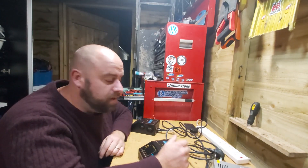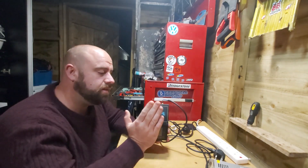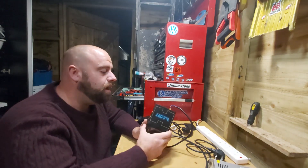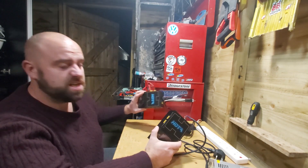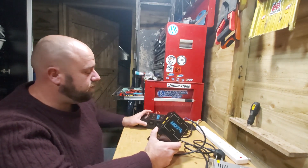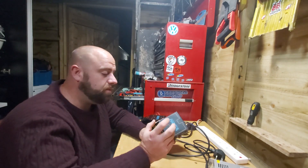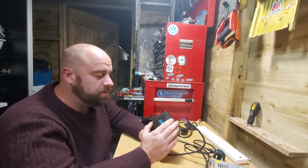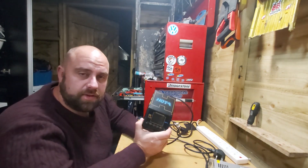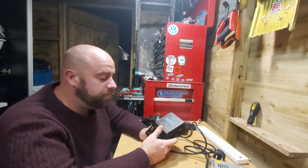As always there is a link to these in the description below — they come from Banggood. The first one came in about seven or eight days, the second one actually only came in four or five days — really impressed with how quickly it came. So the link's in the description — check it out if you want to get one of these for yourself. Thank you very much for watching and good night.